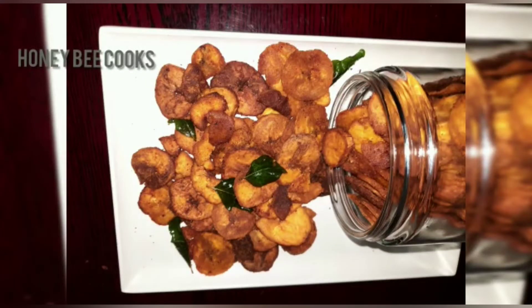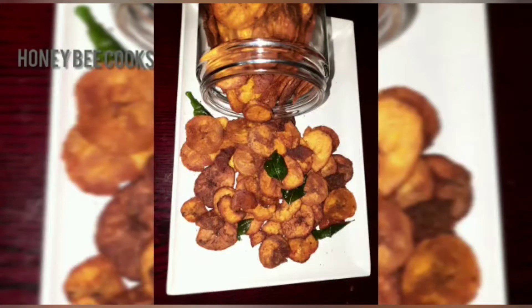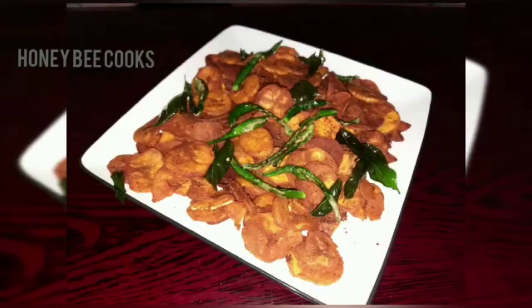Hello everyone, welcome back to Honey Bee Cooks. I'm going to share this recipe for you — Banana Chips. This recipe is spicy. Let's try it.